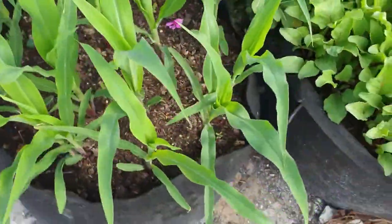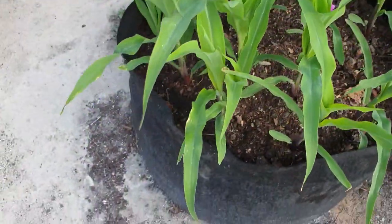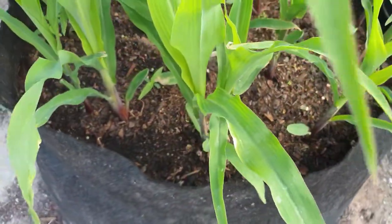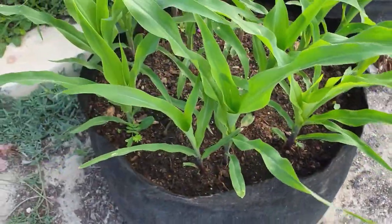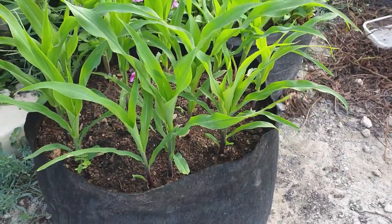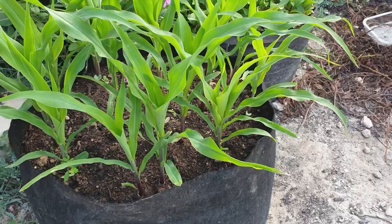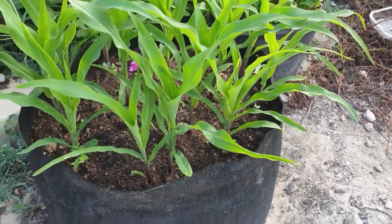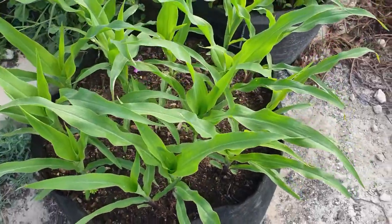So again, the corn is growing well. I water them every day and as you can see the soil is pretty moist. They are two weeks old, measuring a little over one foot — ranging from about 12 to 16 inches. That is how they look so far.